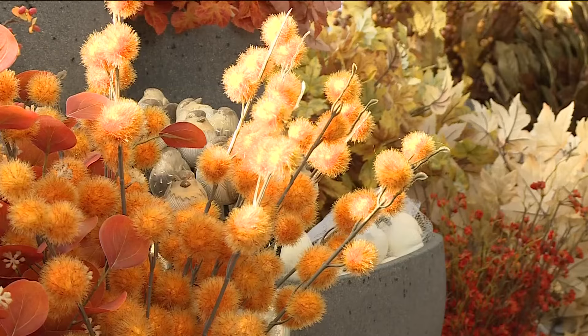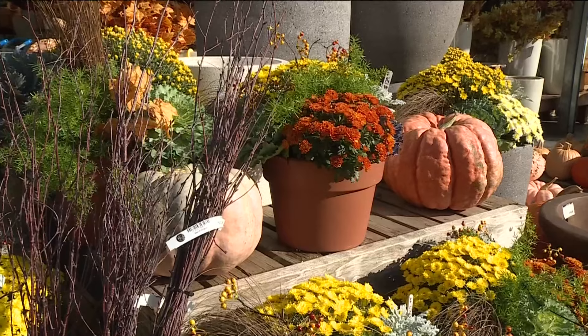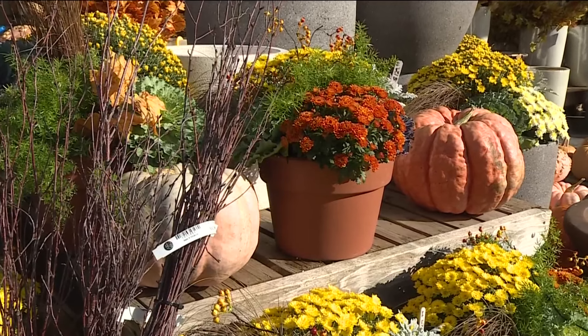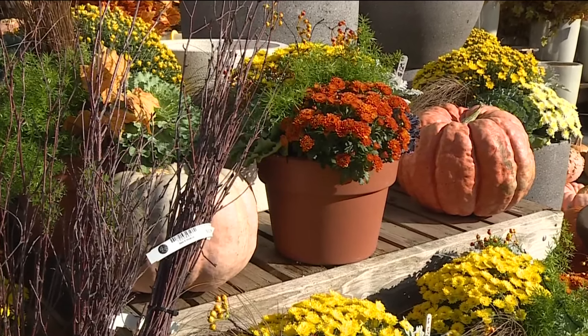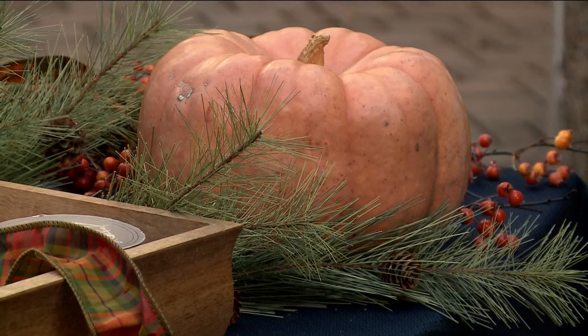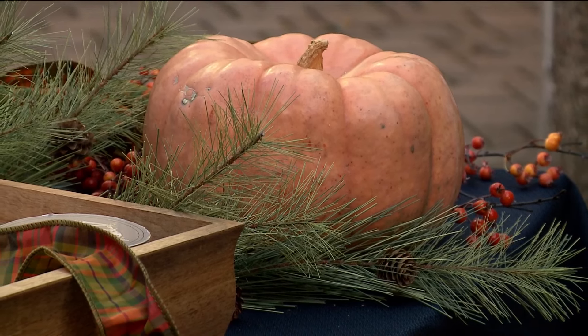Fall is coming, the days are getting shorter, and it's a great time to talk about fall decor. What a great place to check it all out and get great inspiration at Tonkadale. We have Jesse Jacobson here, the owner of Tonkadale. I love your place — I go there all the time and get such inspiration from all of your displays. You have really talented people working for you — a great team!